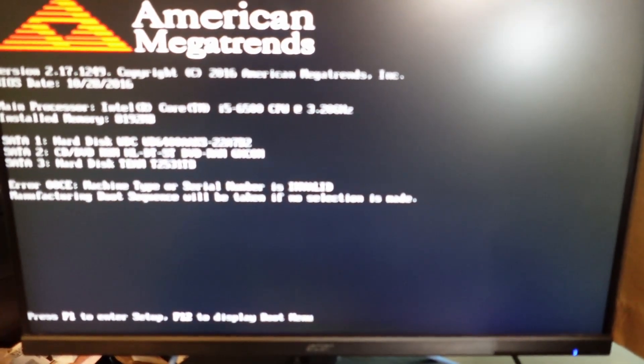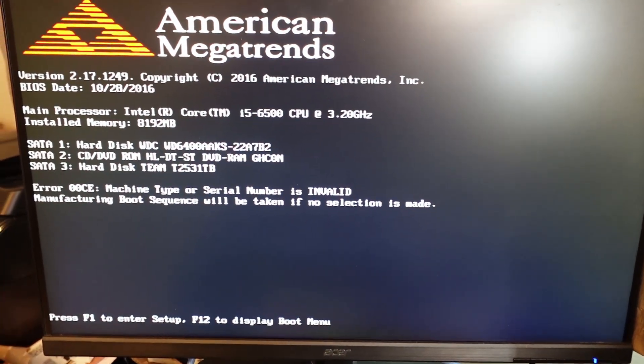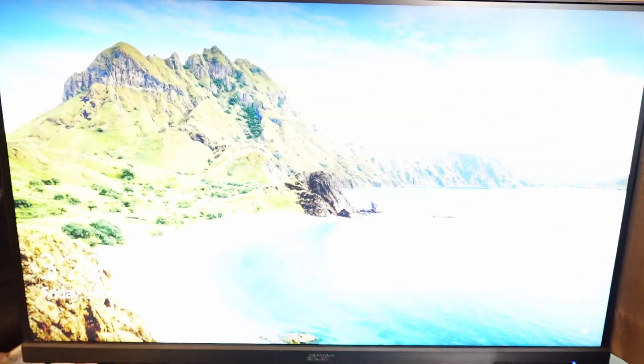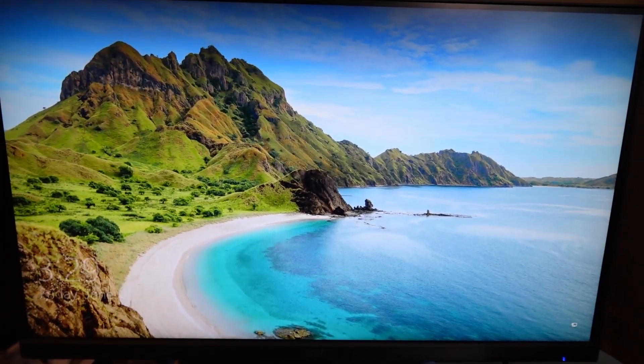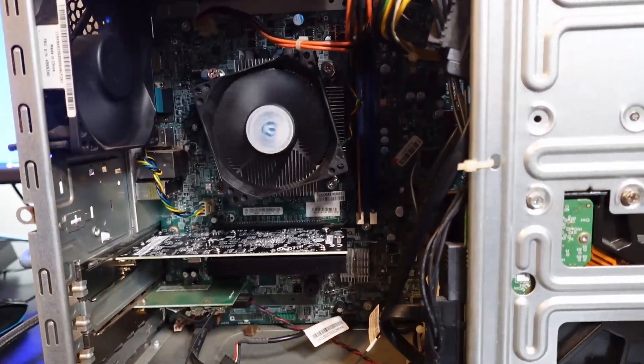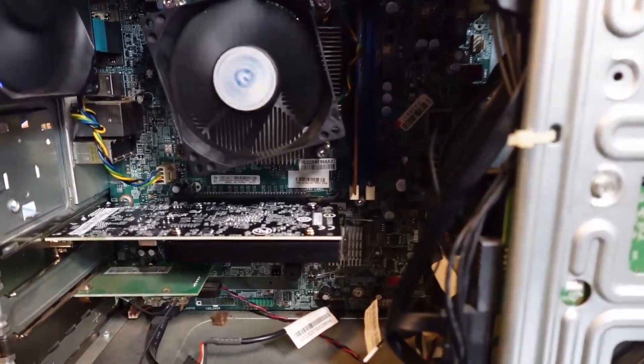So far, so good. Very, very quick. You'll be very, very happy with that. So we have success. It's quite a bit cleaner in there. It's pretty quiet.